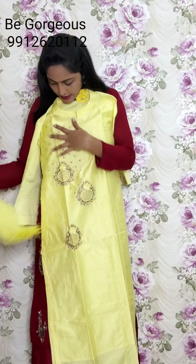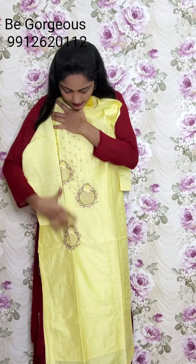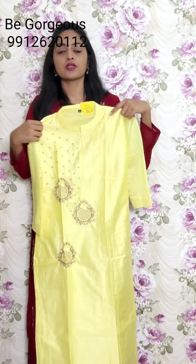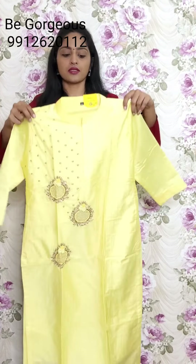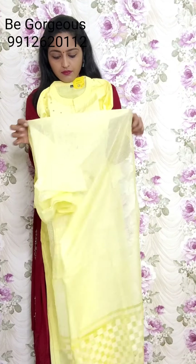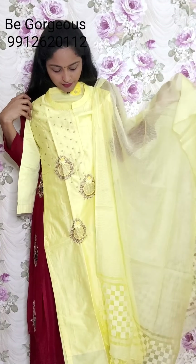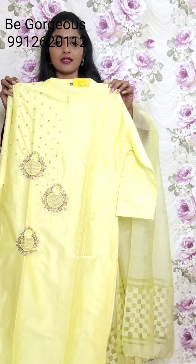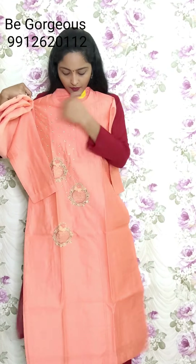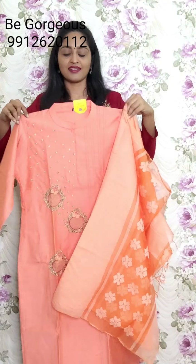Next set of designs - this is light yellow color with a beautiful moti design and full thread work and spring work. This is the design and this is the dupatta for this. This is G12, price 2350. And I have a peach color in this same work with dupatta. This is G13, price 2350.